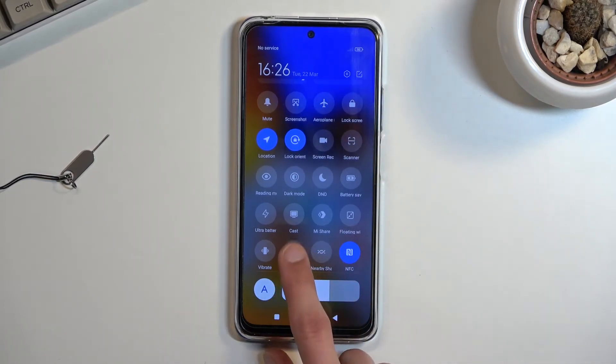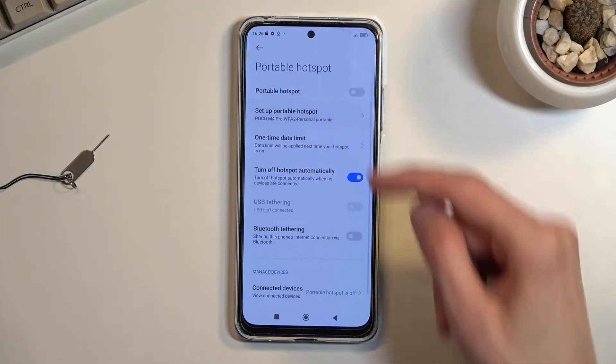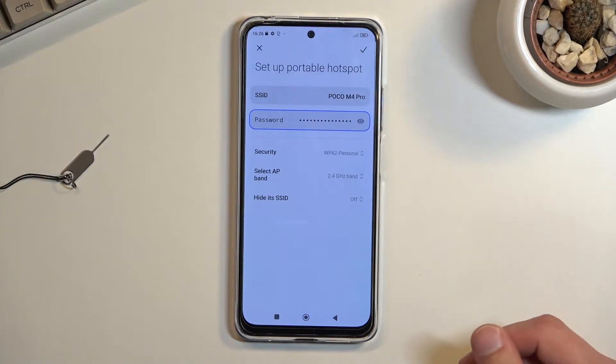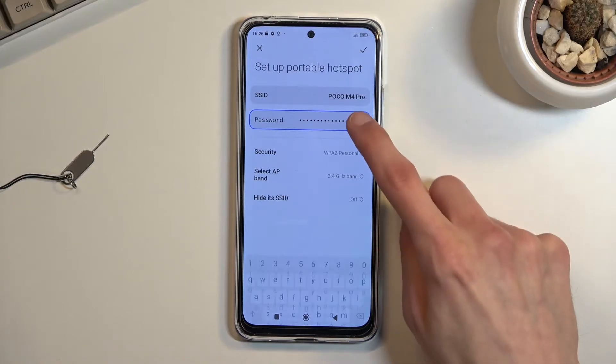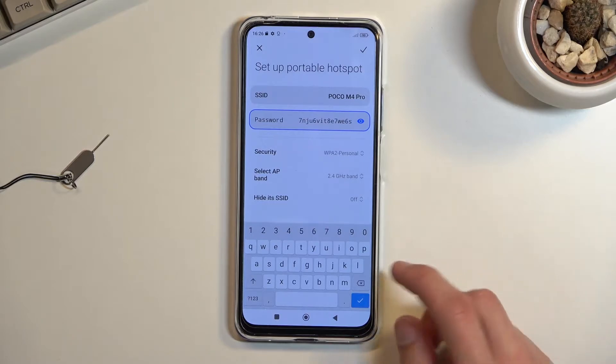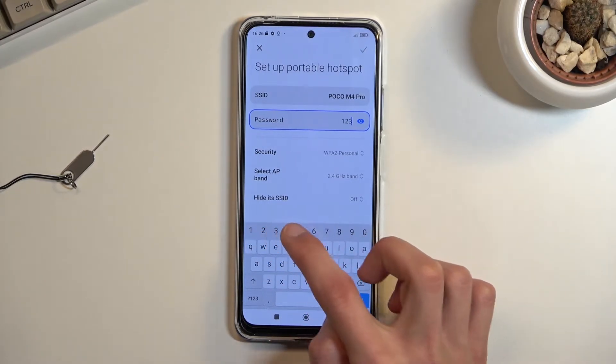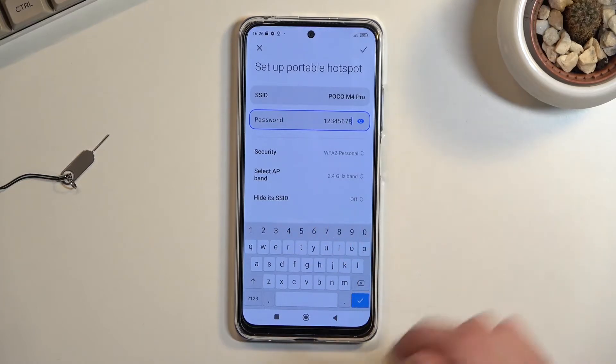Once you find your hotspot toggle, hold it — this will quickly take you to the settings where you'll be able to customize it. Tap 'Set up portable hotspot.' I recommend starting with the password, because the default password generated here is absolutely garbage, so let's remove it and set our own.